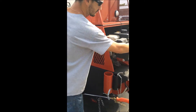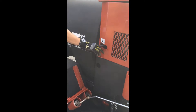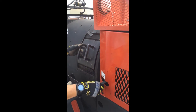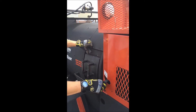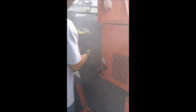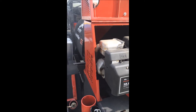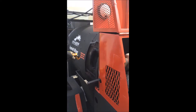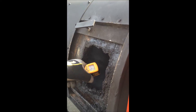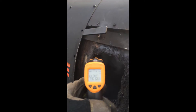The four minutes are up. Anthony now is going to open up the latch where our millings are and he'll take a reading of the heat, which we believe will be between 350 and 400 degrees. And as you can see, the reading is 426 degrees.